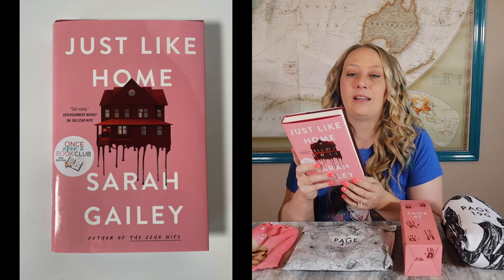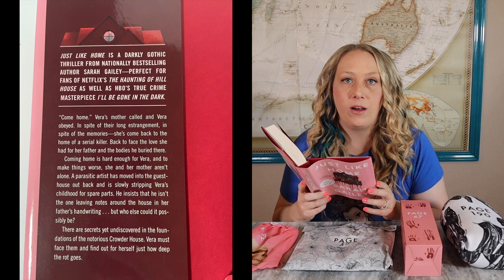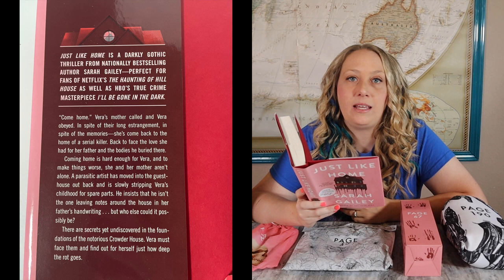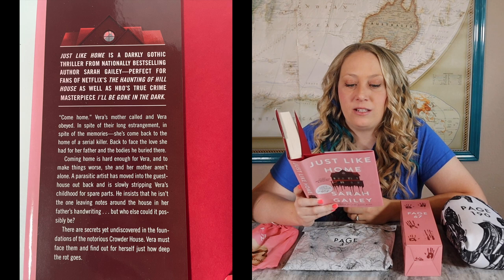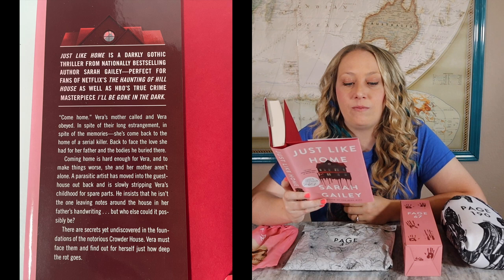Just Like Home by Sarah Gailey, author of The Echo Wife. Just Like Home is a darkly gothic thriller from nationally best-selling author Sarah Gailey, perfect for fans of Netflix's The Haunting of Hill House as well as HBO's true crime masterpiece I'll Be Gone in the Dark. Come home — Vera's mother called, and Vera obeyed. In spite of their long estrangement, in spite of the memories, she's come back to the home of a serial killer, back to face the love she had for her father and the bodies he buried. And to make things worse, she and her mother aren't alone — a parasitic artist has moved into the guest house out back and is slowly stripping Vera's childhood for spare parts. He insists he isn't the one leaving notes around the house in her father's handwriting, but who else could it possibly be? There are secrets yet discovered in the foundations of the notorious Crowder house — Vera must face them and find out herself just how deep the rot goes.